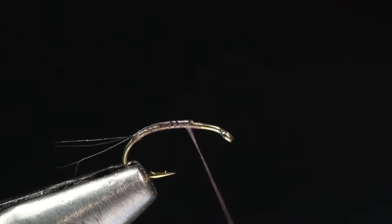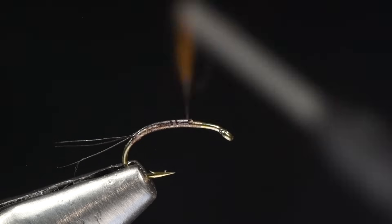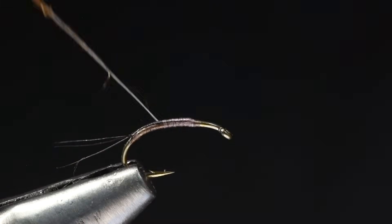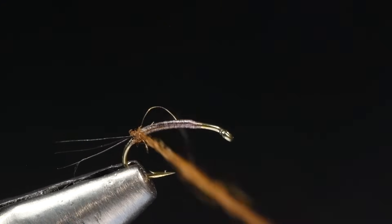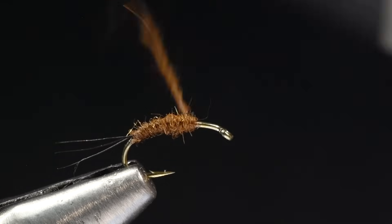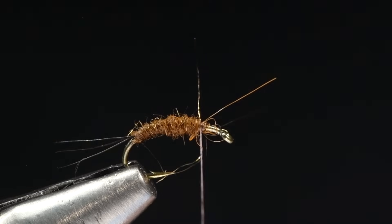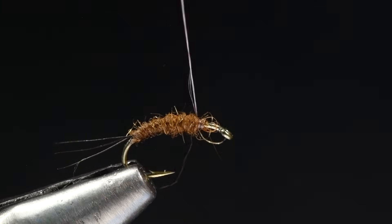I'm going to dub a little bit of brown hare's mask dubbing from Nature Spirit — that's rabbit fur, antron, and hare's mask. You can do these in a variety of colors; for the PMD I'll do a brown abdomen and then a yellow thorax. I'm going to dub just a skinny little abdomen that tapers up toward the front end, going a little further forward than where I'll ultimately end the body. It's a nice shaggy dubbing.